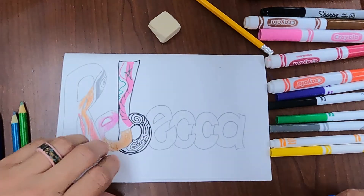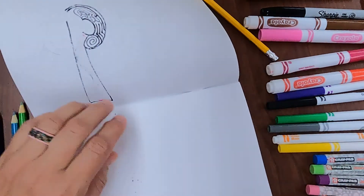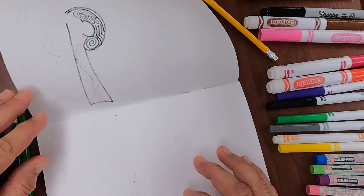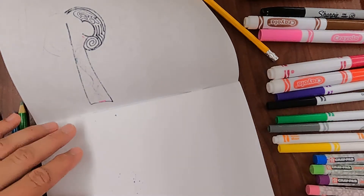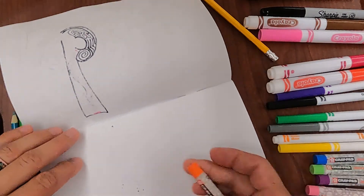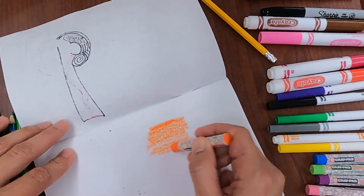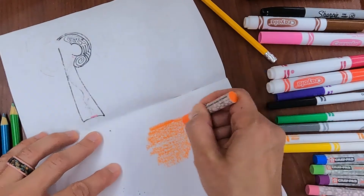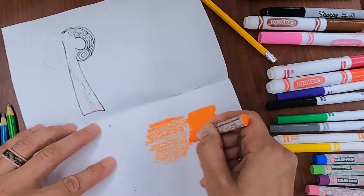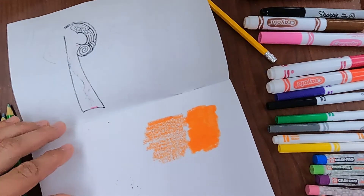Oil pastels — these are great but they're very smudgy and messy, so I recommend that you don't use them on the cover. Open up your sketchbook and practice using them on the inside. That way you can close your sketchbook and when it's put away the mess is contained and won't get all over your stuff and other people's things. Let's start with a fade with orange. With oil pastel you can push down lightly, as you see on the left, and you can also use them heavily as you see on the right.